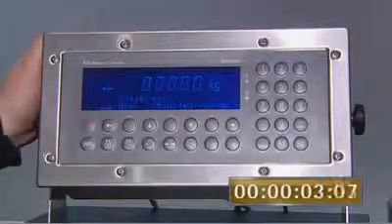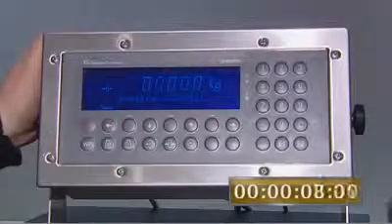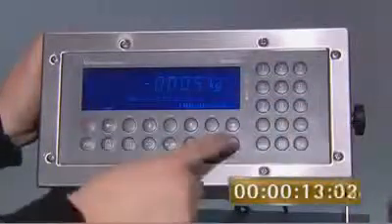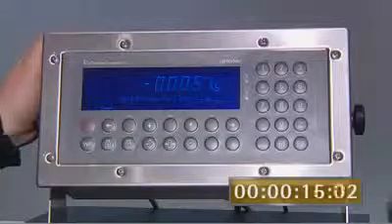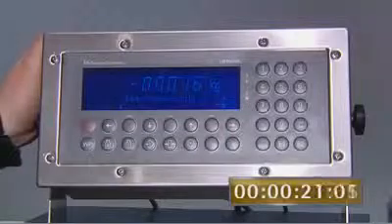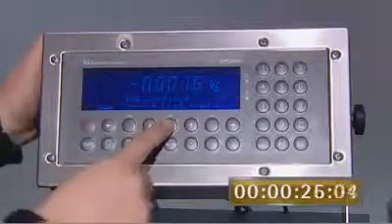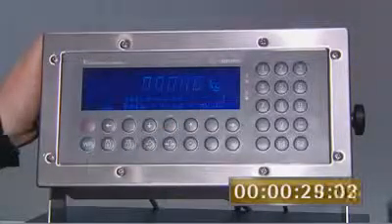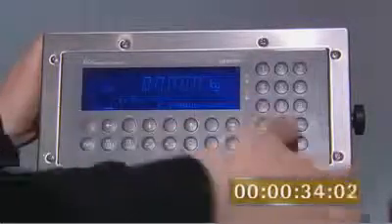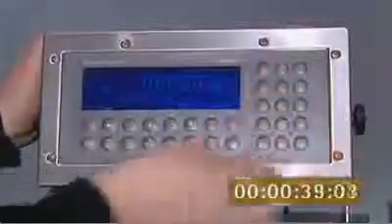Start of calibration. Enter the maximum value of the scales. OK. Select the resolution or scale interval. OK. The dead load is weighed by the system or can be specified using a known value. Enter the load cell specification or enter the weight range. These values can be found on the calibration certificate supplied with the load cell. OK.